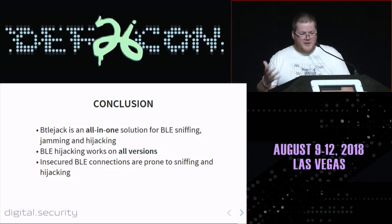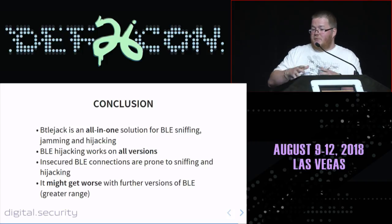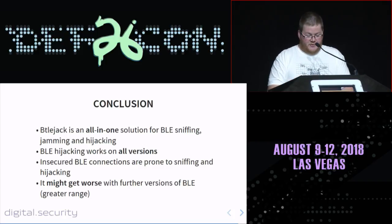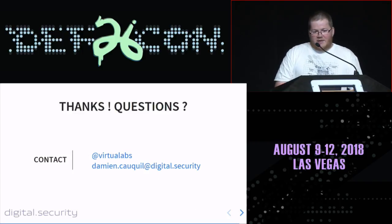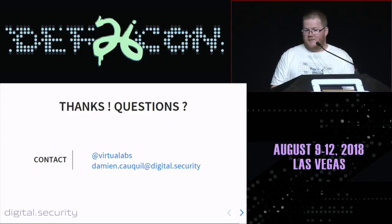This may get worse with further versions of BLE because Bluetooth is trying to extend the range of the low energy protocol — Bluetooth 5 is capable of about 800 meter connections, and they may extend this range further in future versions. So if you are a BLE device vendor, you are more than welcome to secure your BLE connections. Thank you very much.